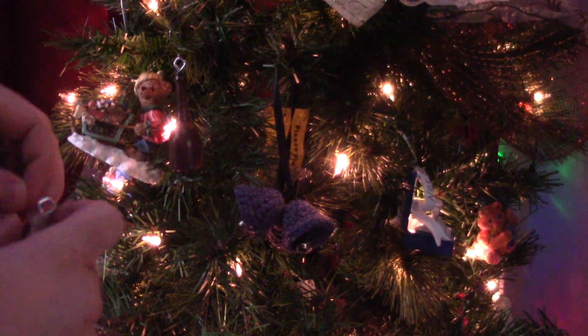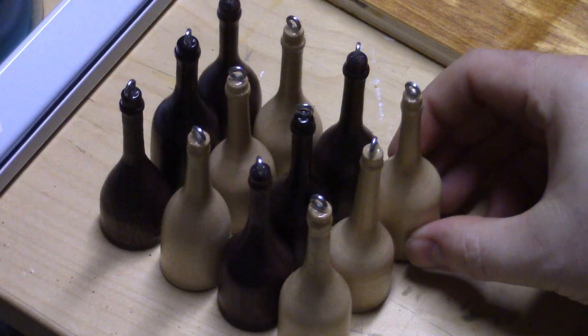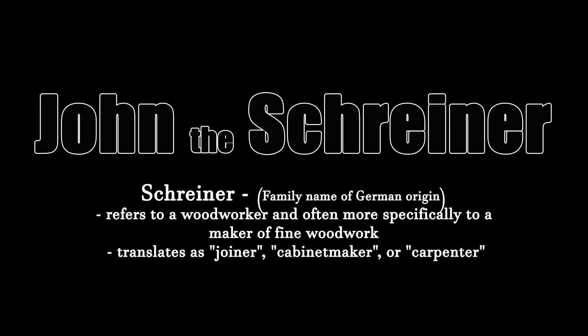You might remember when I did these tiny turned wine bottles for my Christmas tree a while back. Today I'm making more. If you missed the original video, you can check that out up here. It's not too often that I do the same project twice. The original ornaments were done for mine and my wife's Christmas tradition — we make a new ornament based on a significant event that happened that year. However, when I posted pictures of the originals, a friend of a friend commissioned me to make six sets for her to give as gifts.